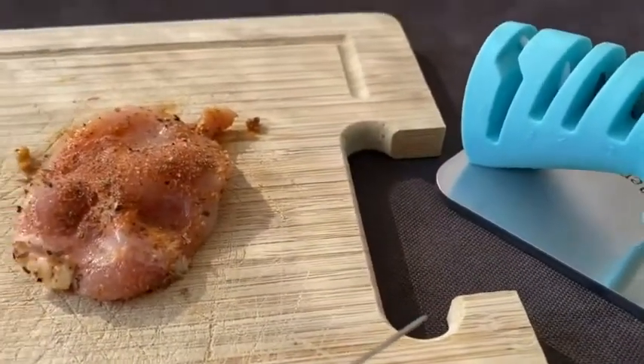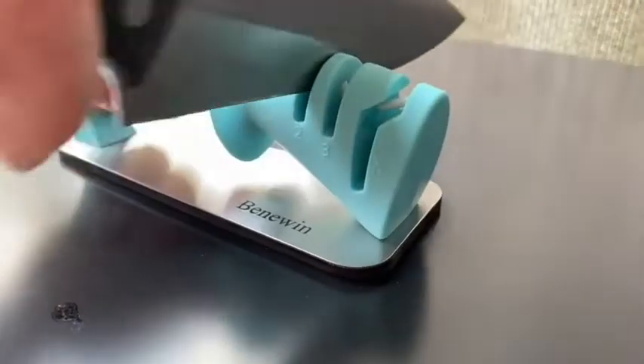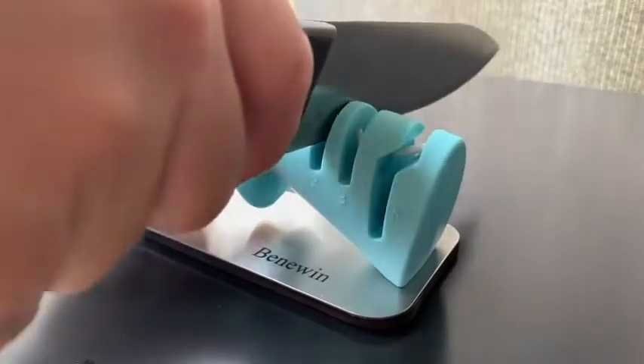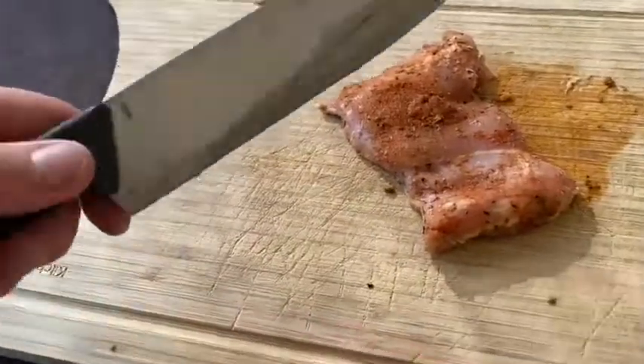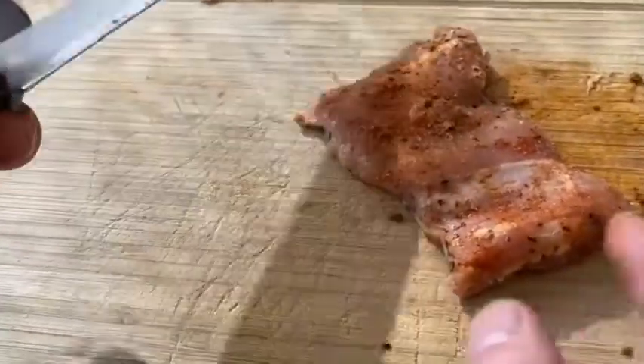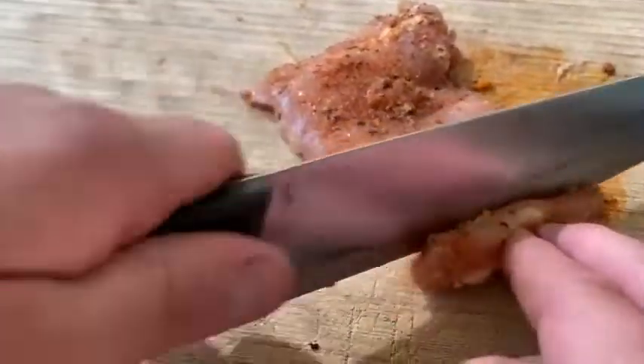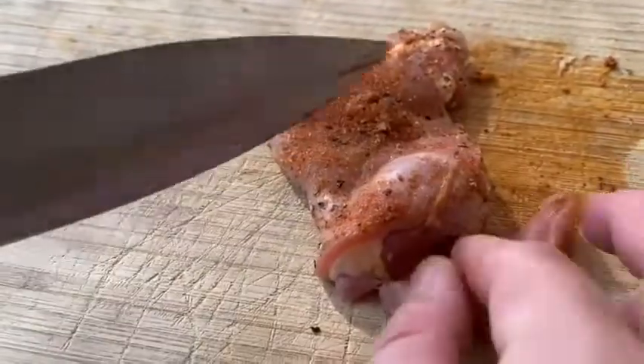Okay, now I'm going to attempt to sharpen this knife. I just sharpened it — now I'm going to attempt to slice the chicken for chicken fajitas after I marinate and season it. Oh, it's simple!